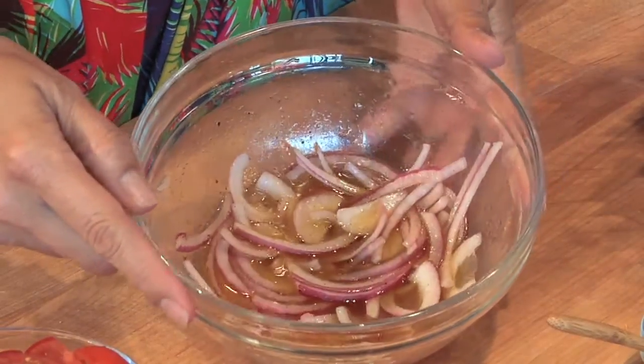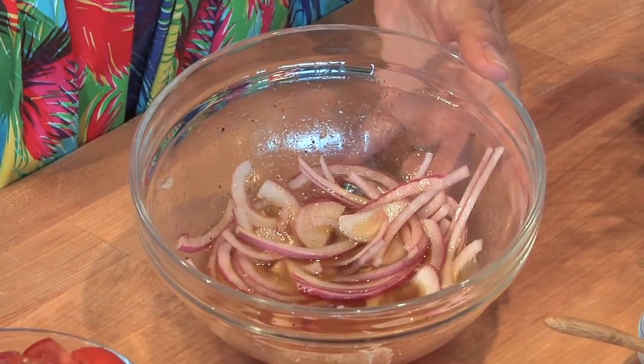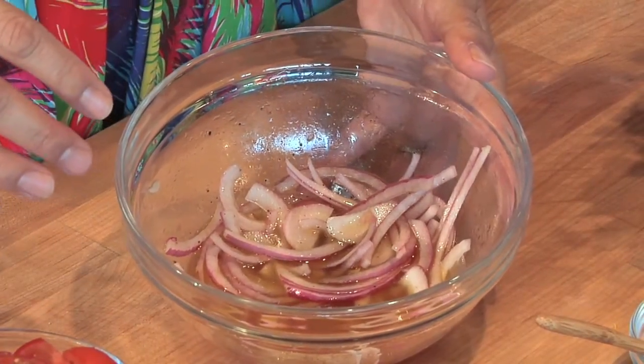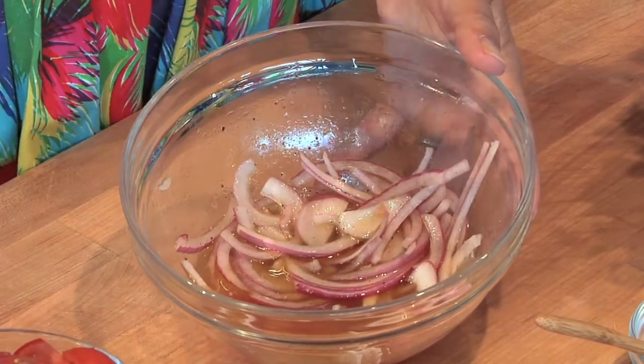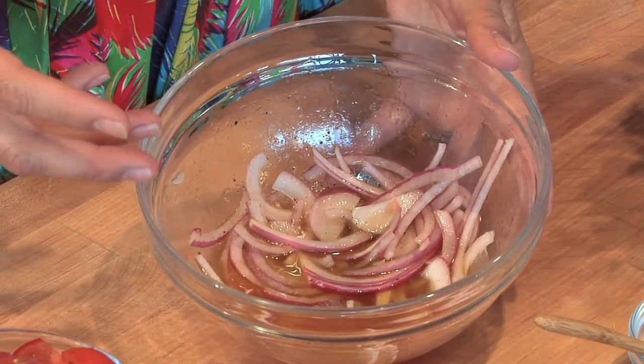I've made a very simple little vinaigrette out of two parts olive oil, one part red wine vinegar, a bunch of black pepper to make it emulsify, and a little bit of salt. What I like to do when I use red onions is throw them in my vinaigrette for about an hour early, or a few minutes early, to give them a little bit of pickling and take a bit of the edge off. I'm going to throw those in here.